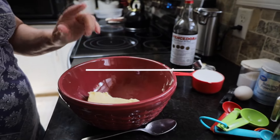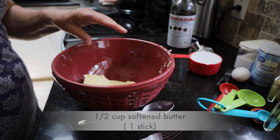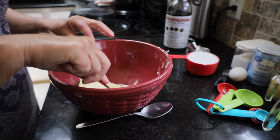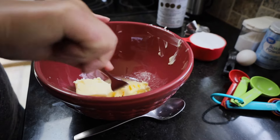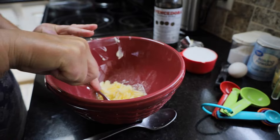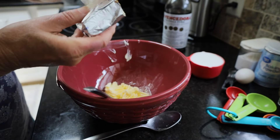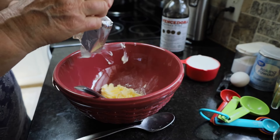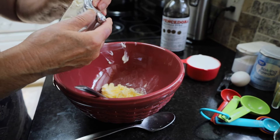I have put one stick of butter in the microwave for 25 seconds and let that get nice and soft. I have here four ounces of softened cream cheese, and we've softened it by just letting it sit out for 30 minutes.